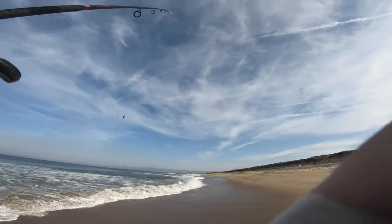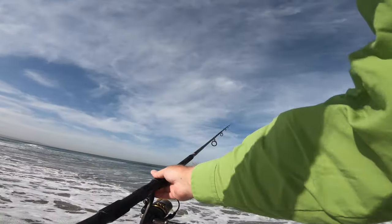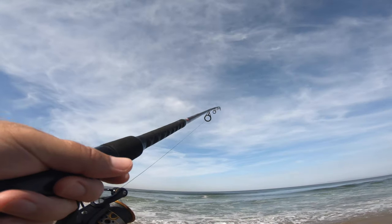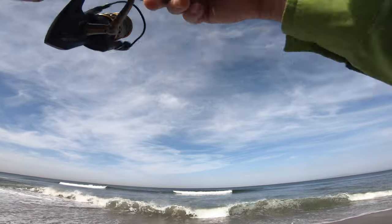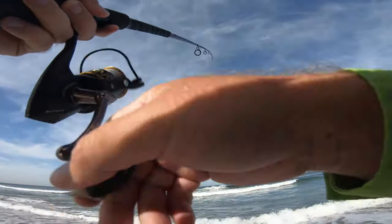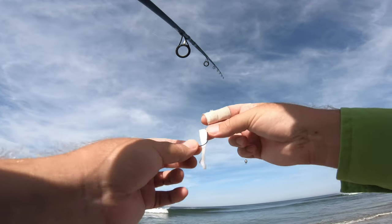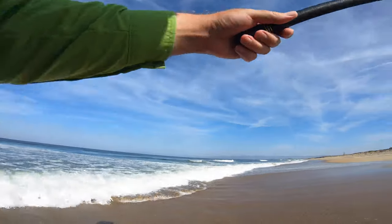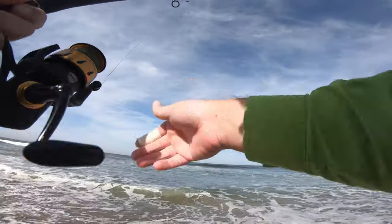There he is, come on! That might have been a ray though, I don't know for sure. Let's take a look and see what happened — what bit my hook out. That was a striper, might go for this thing, see what happens.